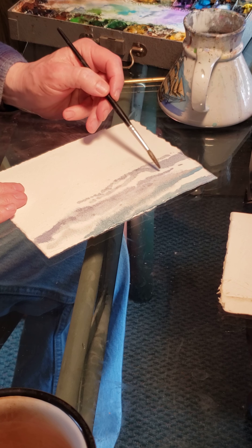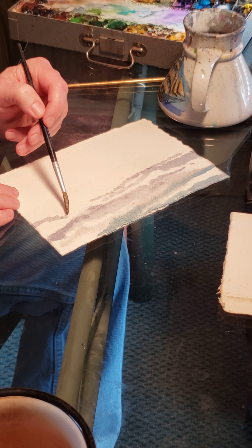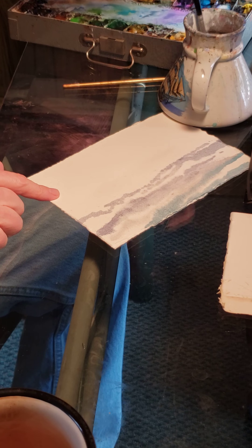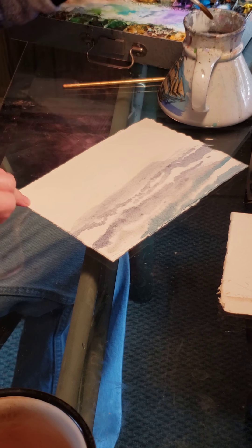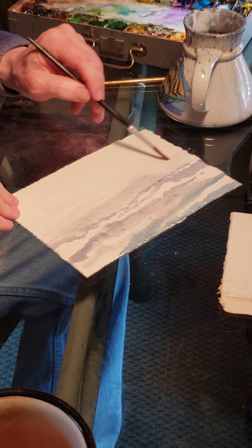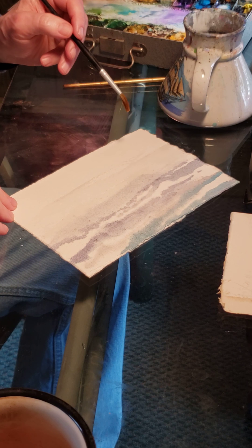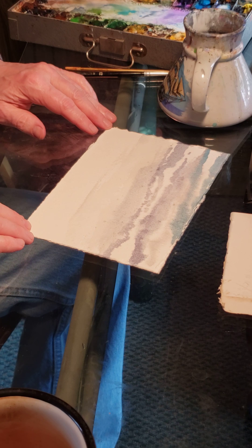Pay attention to the negative space — pay attention to what your whites are doing. Make sure that it's making some shapes of its own, like right in here. Now I'm just gonna get a little bit of water and come right across. And now I'm gonna leave it alone for a little bit.